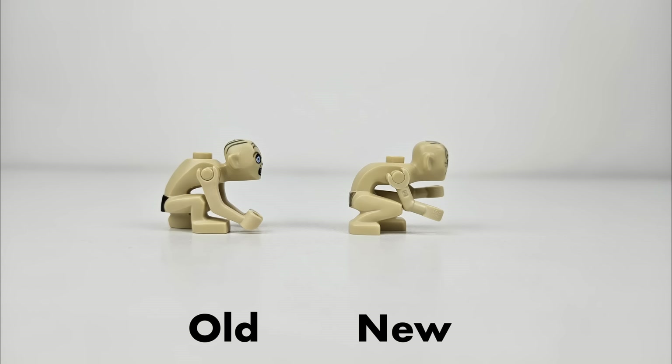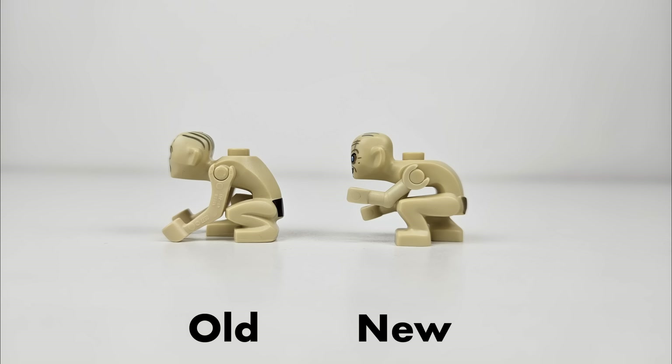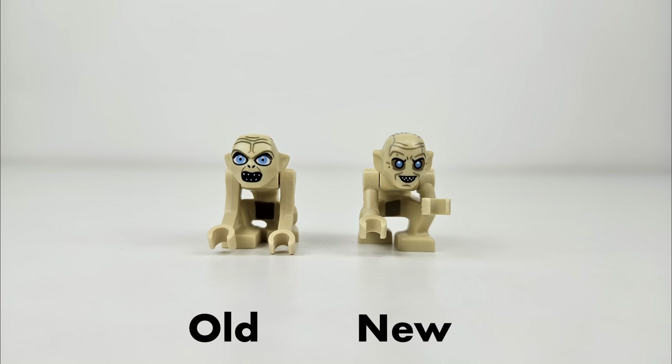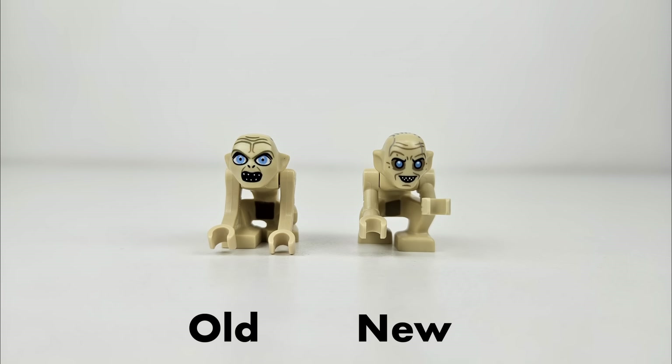Looking specifically at Gollum, this is an updated version from the old sets that came out over a decade ago. You can see by the side-by-side photos that the face painting is a bit different, as is the overall shape and angle of the back. Personally, I prefer the old version slightly, but the new one is well done and would suffice for a full Lord of the Rings line, should LEGO decide to go that route — and I really hope that they do.